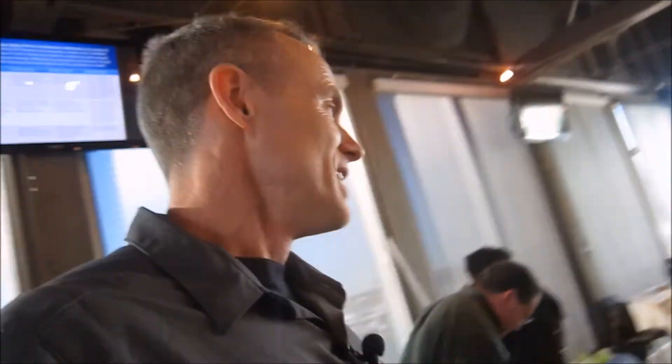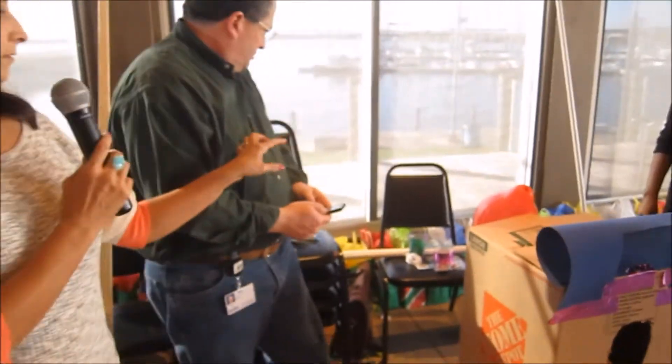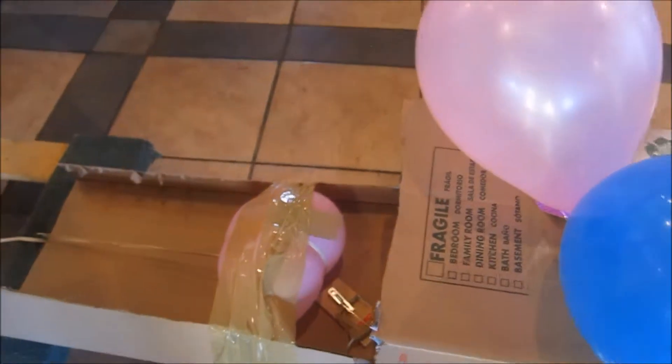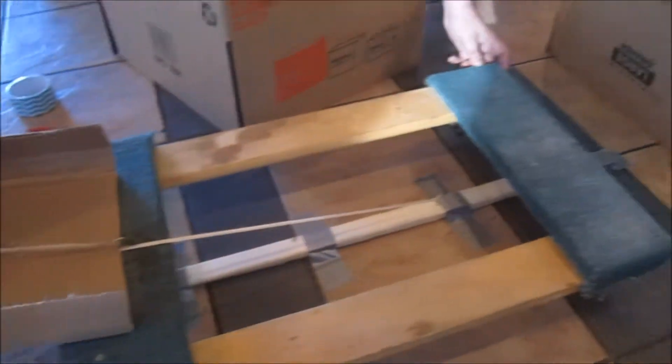We're going to actually hear what the Rube Goldberg machine is supposed to do. Team number one — our ball will be initiated by popping up the balloon. It's going to roll down these two ramps, bounce through the entry there, hit the mouse trap, pop the balloon, and the Rube Goldberg is going to launch and move the wheel device into the box.